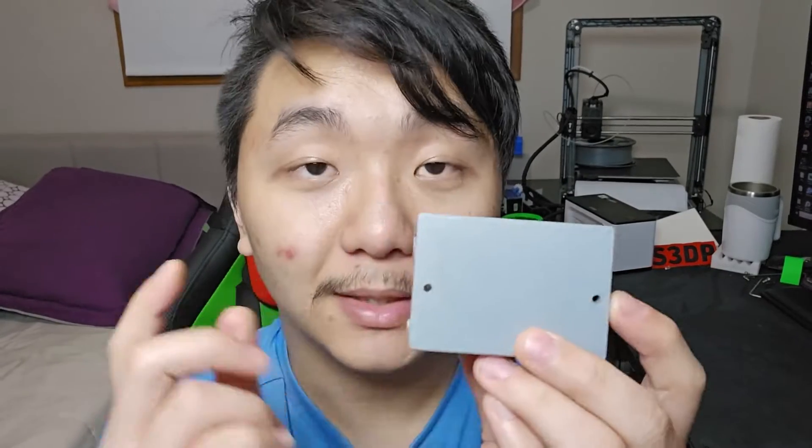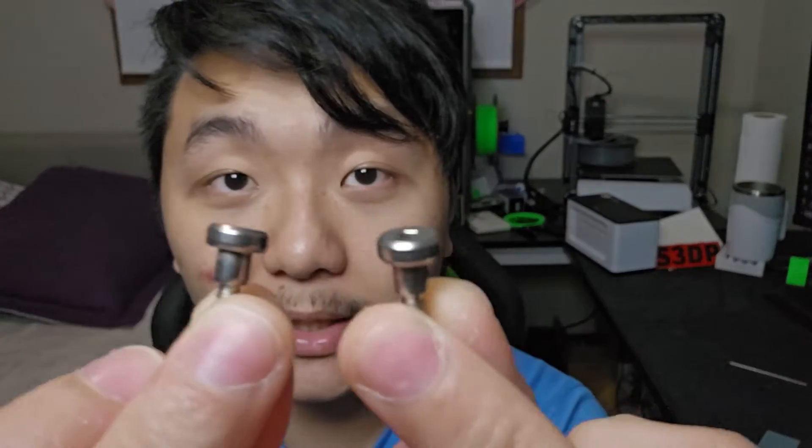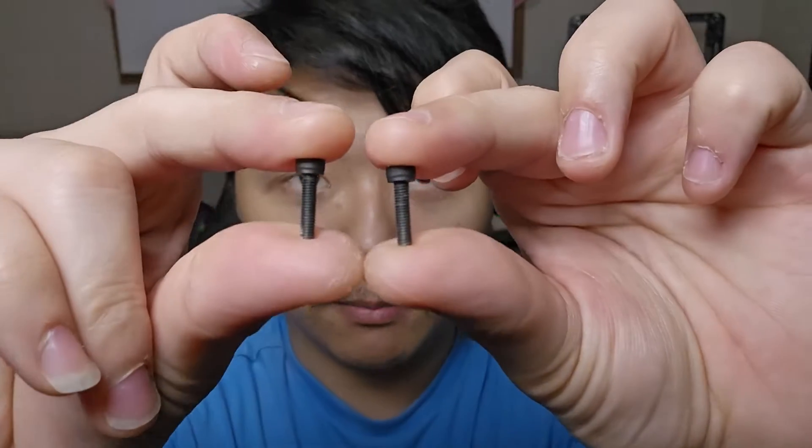So I redesigned this piece to have mounting screws up here, and you only need two additional screws for the back. Here is what you'll need: your 3D printed part, the two screws that come with the 3D printer for the side mount, an allen wrench — you need the biggest one and the second biggest one — and additional M3 times 12 mounting screws.